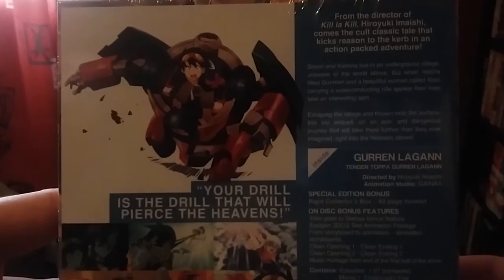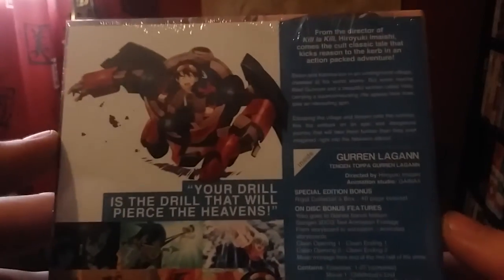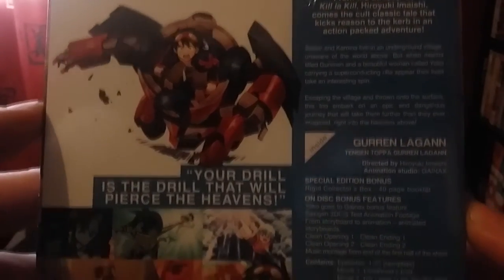Here's the back of the info box — well, the sleeve that you'll get with it. Just basically detailing what you get, your special features and whatnot. Love the artwork. Here's Region B, here's the Blu-ray. And obviously our contents.